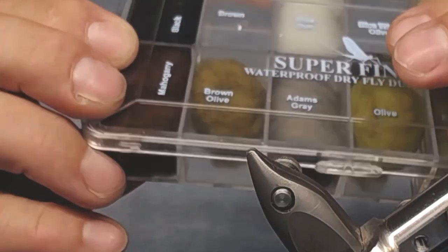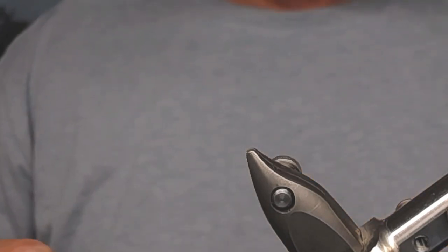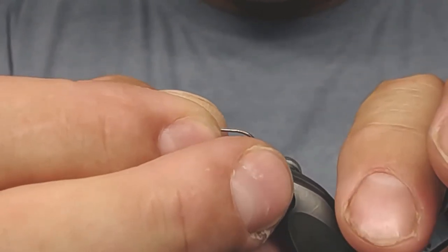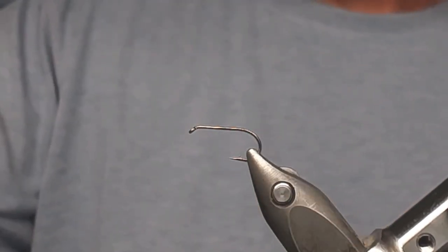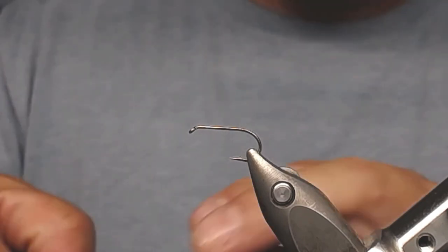I'm using this color dubbing — you can also use brown on it, and maybe I'll take the brown olive one today. I place the hook in my vise. The vise is a Stonfo Transformer, in case anyone wants to know. I also use a hair stacker to make the tips even — I'll show you how.